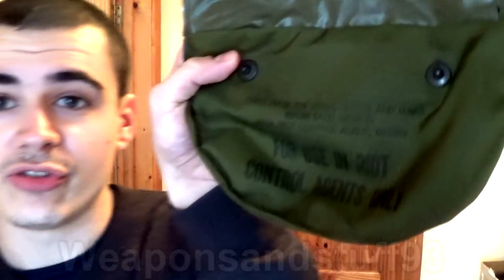This one was made by MSA — Mining Safety Appliances or something like that. They were one of the first companies that made gas masks and respirators because they used to make mine safety equipment. MSA does a lot of the US gas masks. This one was made in 1969. There are a couple of problems with this mask — notice it says 'for use in riot control agents only.' The mask wasn't tough enough for proper blister agents and chemical weapons, and the filters issued with it are only particulate filters, so it couldn't actually be used as a full military gas mask.